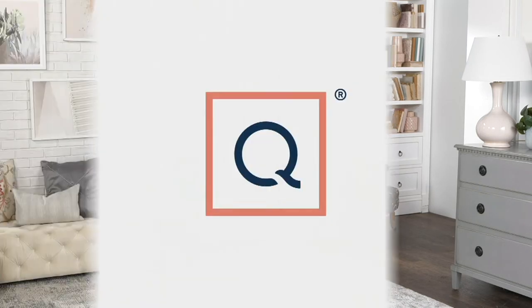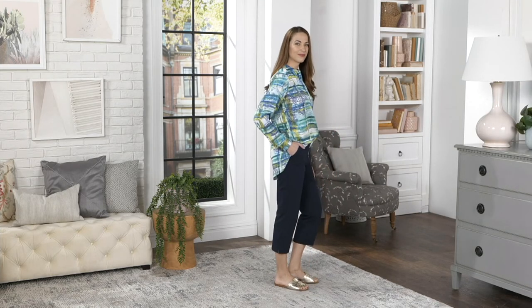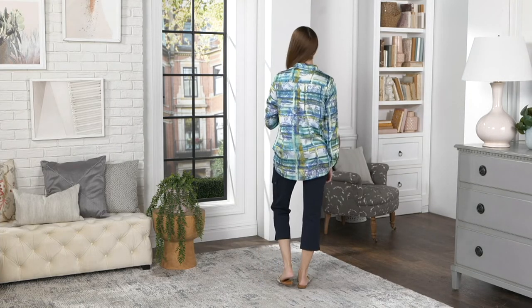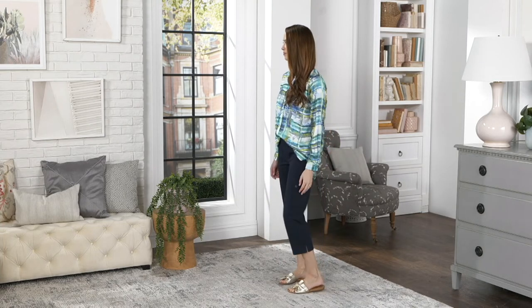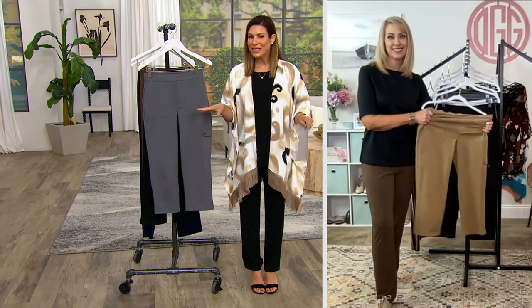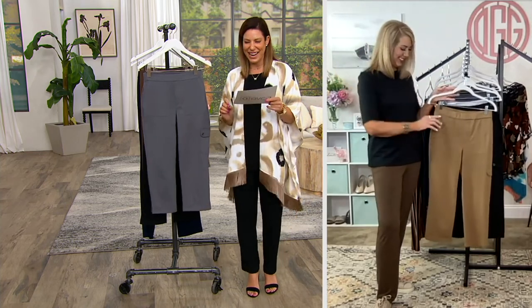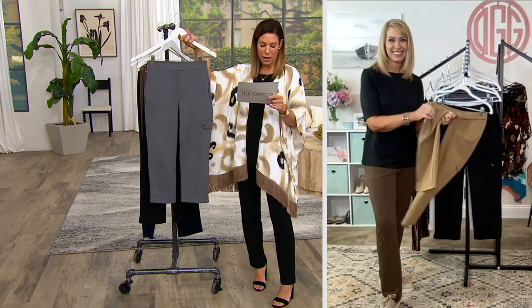The 88% cotton content in this premium stretch blend makes it easy care — machine wash, tumble dry. Women have been asking Susan for more natural fibers, and here you have this perfect blend with spandex. I love the faux fly on here, so you don't have to worry about any bulk with your shirts — even fine gauge shirts. Crop is a great length if you don't love wearing shorts but it's a little too hot for pants. Enter the crop! Inseam lengths are 21, 23, and 25 inches.